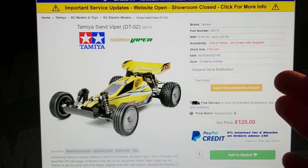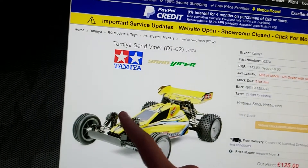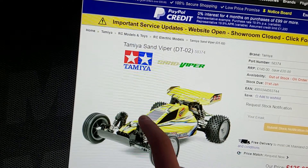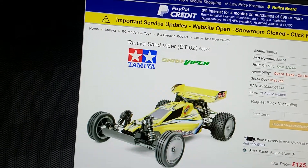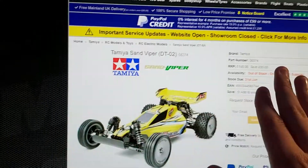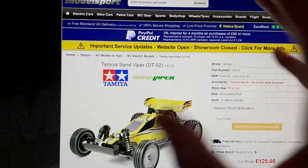Other than that, nothing else to say. Really nice car. I've currently got it painted in blue on the main body, with black bits on the side, the Tamiya sticker on there, and a white rear wing. If you'd like to see any footage of the car running, go down to my playlist, go to RC videos, and you'll find it in there.